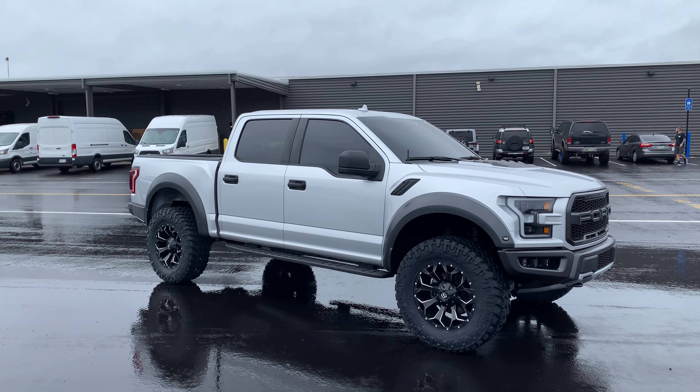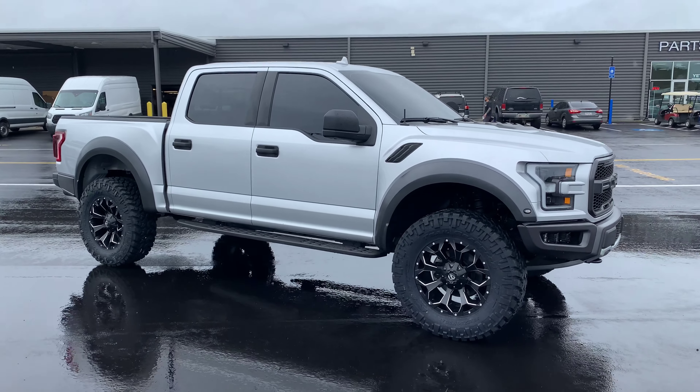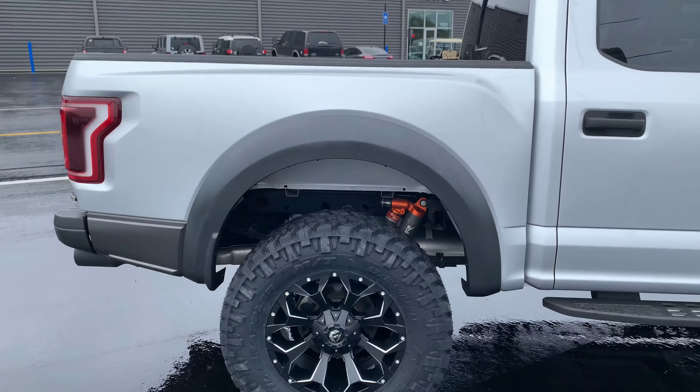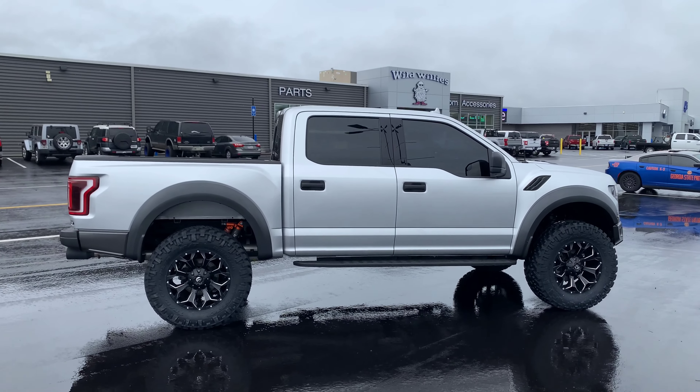And then today we went big — riding on 37s. We already had the level kit up front. All we did in the back was do a Ready Lift block swap, went from the factory block to a four-inch block in the rear, so it has a nice leveled stance.